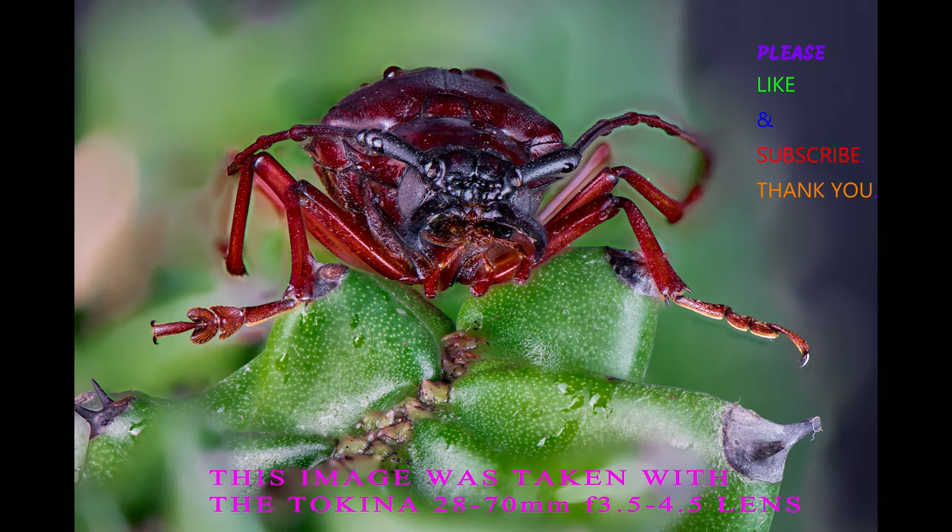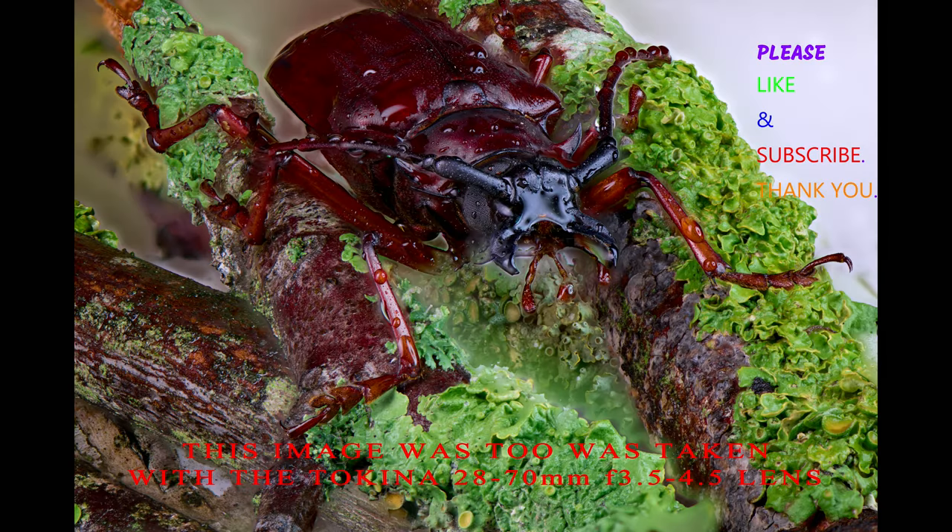These are the images I get with the non-macro lens. Please like and subscribe if you can.